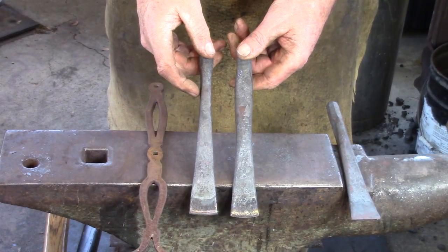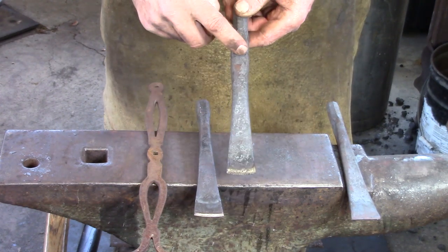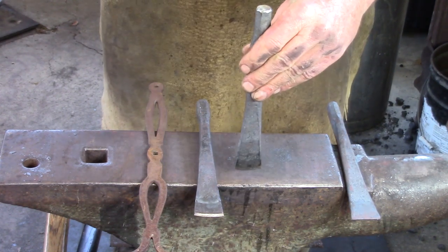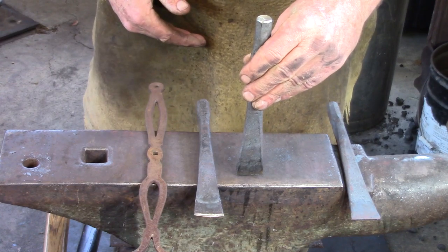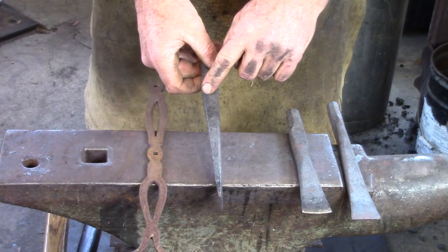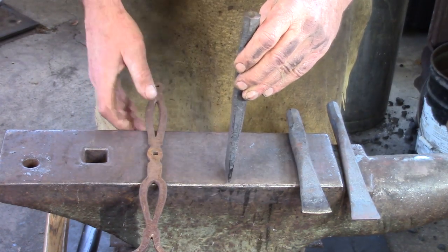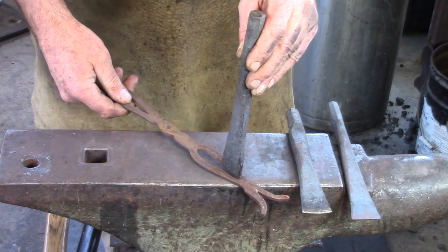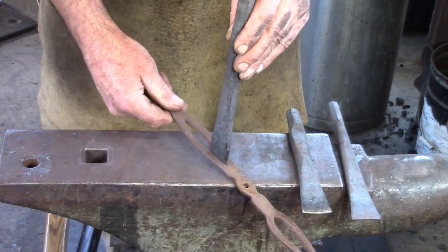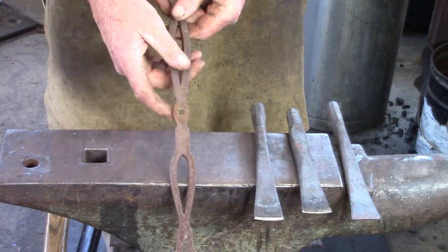I have two hot cut chisels in my arsenal. One has the blade parallel to my indexing — that's the one I typically use to sever bits from the end of a bar. The second has the working end perpendicular to my indexing, and that is what I consider a slitting chisel. We need a slitting chisel to be able to slit these detail pieces within the handle of our blacksmith's calipers.